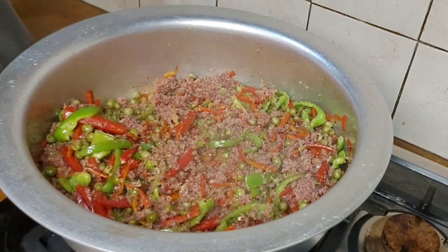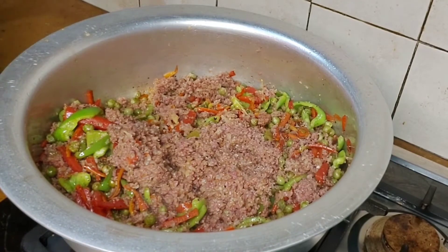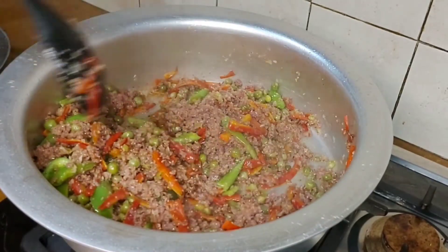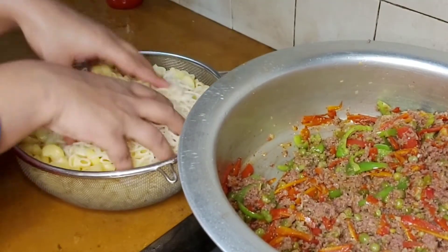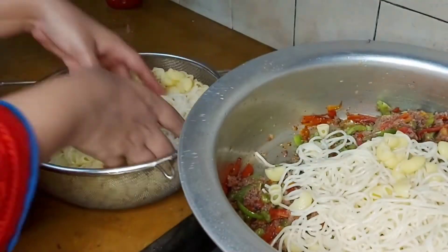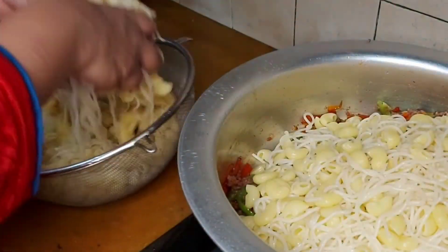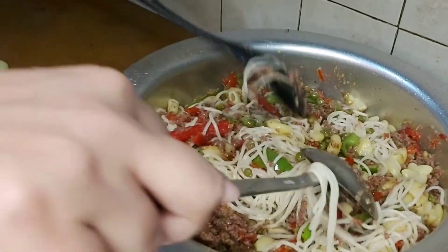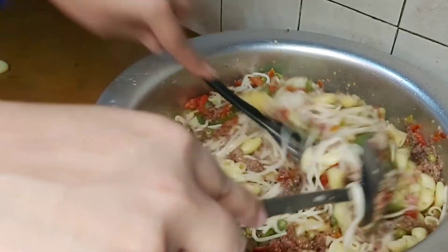This is a delicious mouth-watering pasta spaghetti. When you try it and eat it, it will be delicious. We will add the keemah and vegetable mixture. At the end, we will add the spaghetti pasta, which is not sticky. We will mix it well, very slowly.